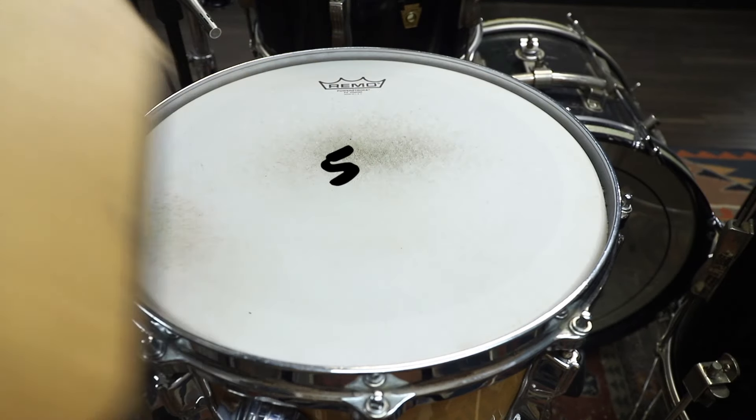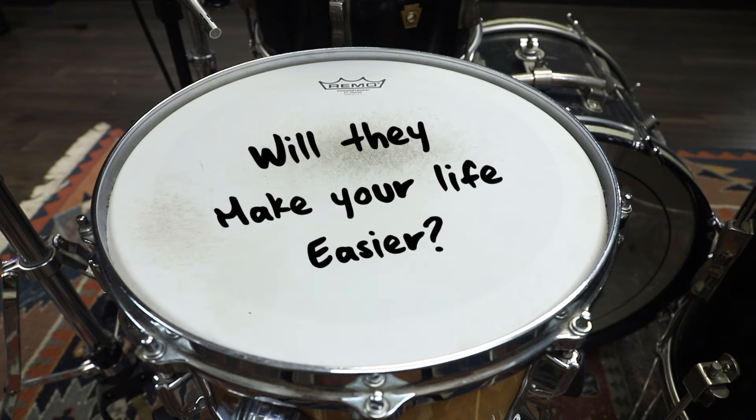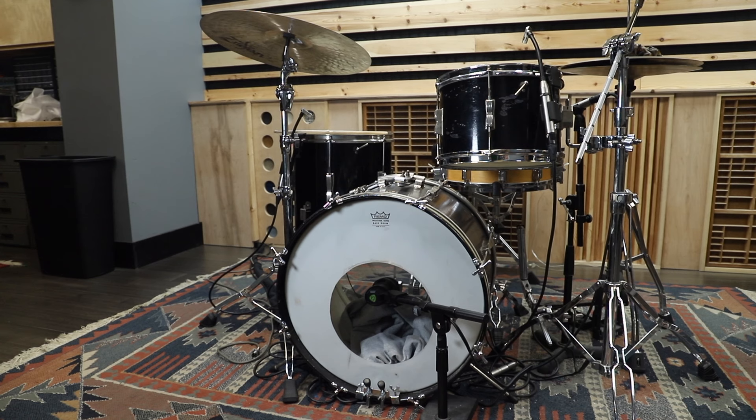So here's my list of five drum accessories that I use that make my life easier. Will they make your life easier? I don't know, but you're about to find out. Number one: